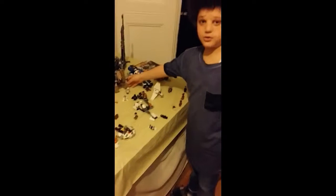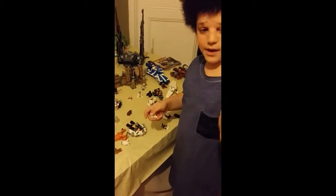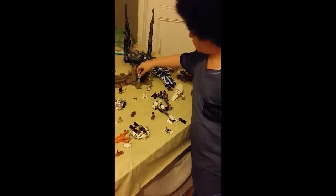Next is the battle on Takodana. This involves Kylo Ren, Finn, and an Imperial Stormtrooper from the new movie.